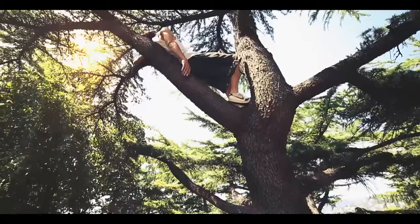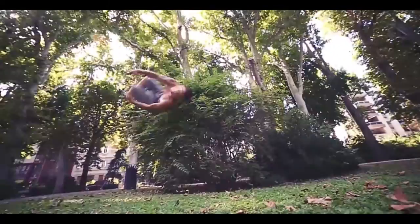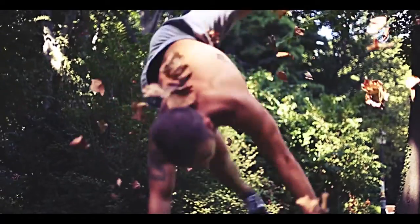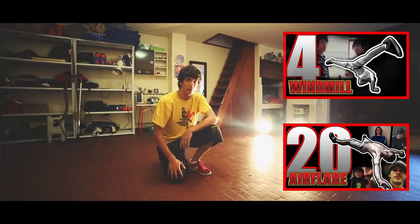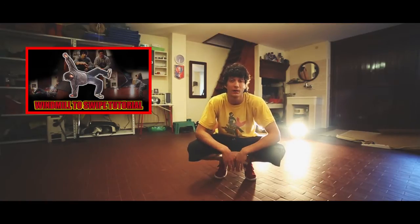I'm Cayo and in this tutorial I'm gonna teach you how to do the Windmill 2 R Flair. First of all, you need to master the Windmill and the R Flair. If you can't do many rounds of R Flair, it doesn't matter. The movement is the same as the Windmill 2 Swipe. If you didn't see the Windmill 2 Swipe tutorial we made, check it out!